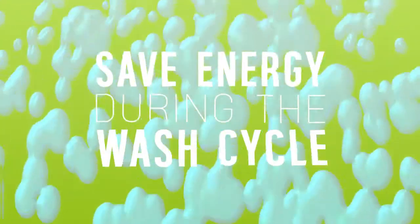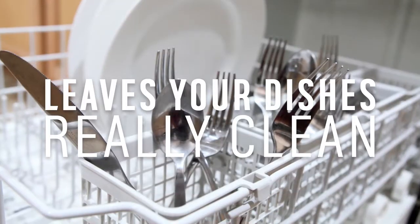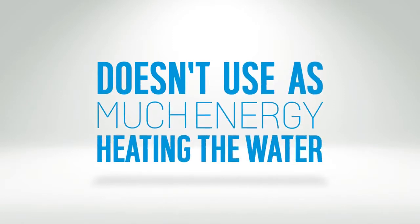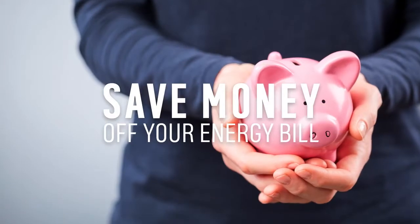Designed to save energy during the wash cycle, it uses lower temperatures and a longer cycle length to wash the dishes. This means that your dishes are left brilliantly clean and it doesn't use as much energy to heat the water. This is not only great for the environment, it even saves money off your energy bill too.